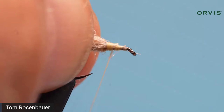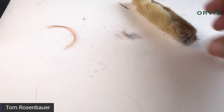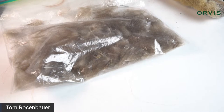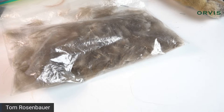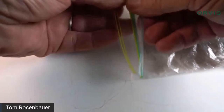I like to put CDC fibers on either side of this fly. I used to put just a CDC beard underneath the wing and found that would make the fly tip over sometimes. By putting outriggers of CDC on either side, it helps pinion the fly in the surface film and hold it at the right orientation. Put a bunch of CDC on the table — sometimes in a petri dish to keep it from blowing around — and look for a couple of fairly full, not too big CDC feathers.